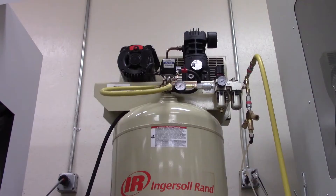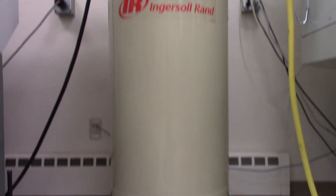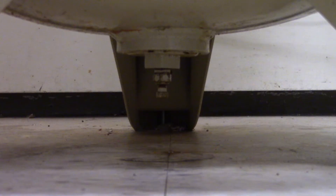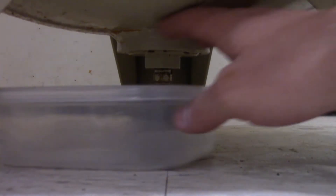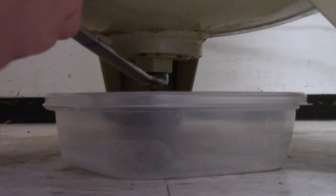With the compressor empty, we can now begin removing the water. On the bottom of the air compressor, there is another valve that is used to drain liquid. Place a small bowl under the valve to catch the water, then with a wrench, loosen the valve until liquid starts to come out.